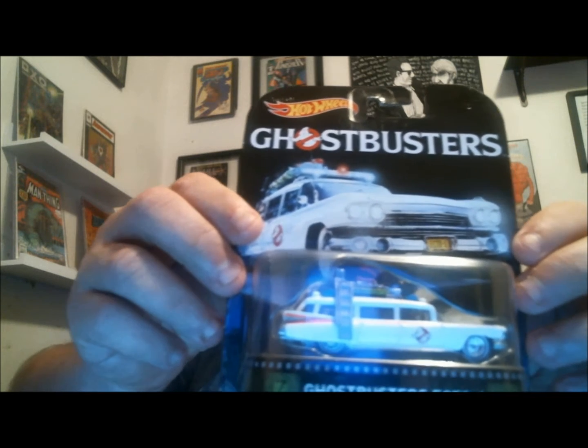I'm not somebody that collects a whole lot of Hot Wheels, but if one of my favorite characters or movies is incorporated into the theme of the vehicle, I'm down. I thought that was pretty cool. And that Ecto-1 is from 2015.